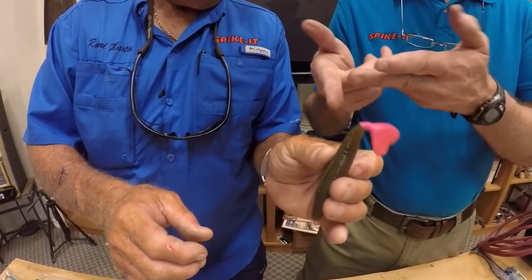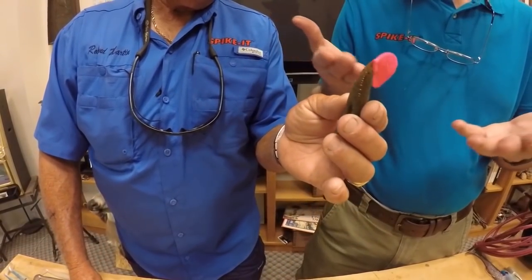You know, fish get kind of used to colors, and I think your claim to fame is that you'll make any color and make any lure any color in the whole world, because there are so many different variations, different lakes, different areas. Just by changing colors it can make a huge difference on a school of fish. I don't know how many times you can start off and just by changing colors — boom — catch fish right and left. That is really pretty. And once this is dry you can make up a dozen of those, put them in a bag, and they won't bleed on each other.